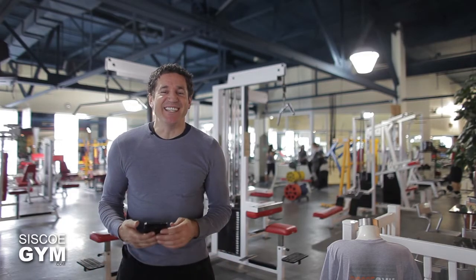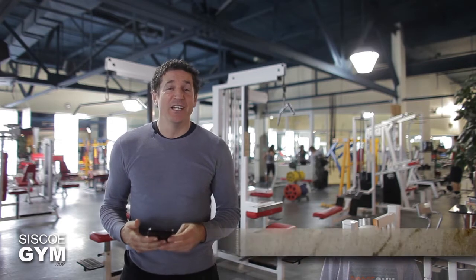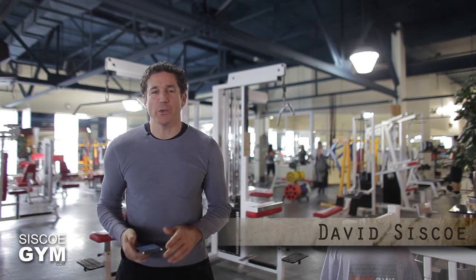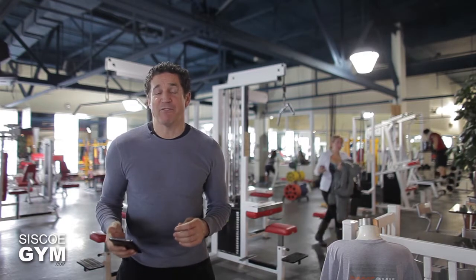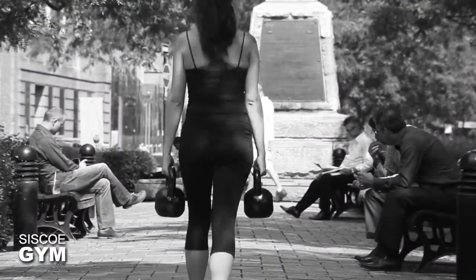Welcome to Cisco Gym's daily exercise prescriptions. I'm exercise specialist David Cisco. We're hitting your core up in a big way today. First starting you off with the farmer's walk.